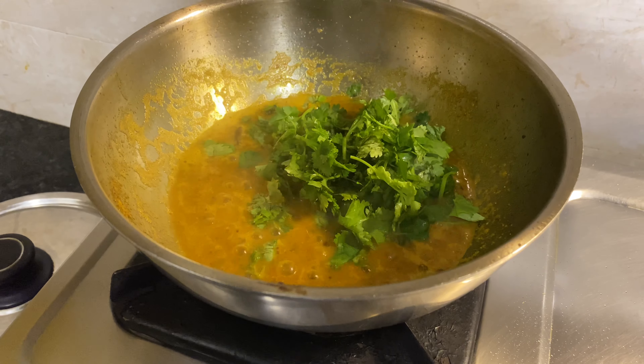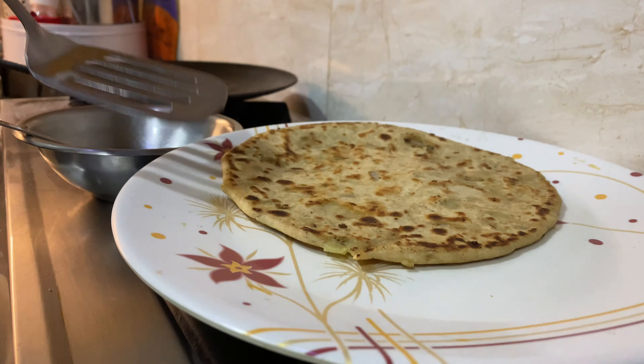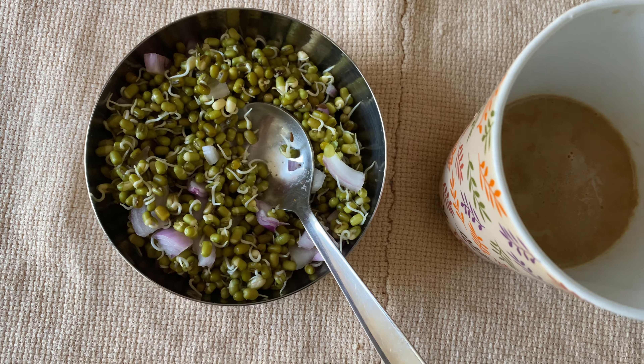Hello everyone, today I'm starting a new series where I will share what we cook and eat in a day. For yesterday's breakfast I had sprouts with onion, a pinch of rock salt and lemon.